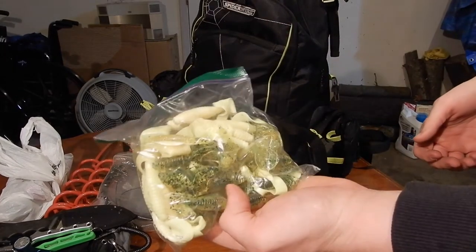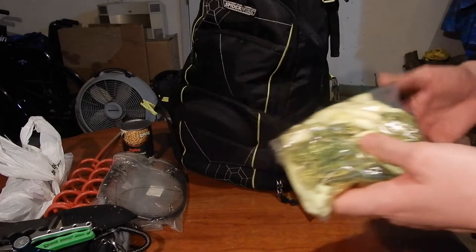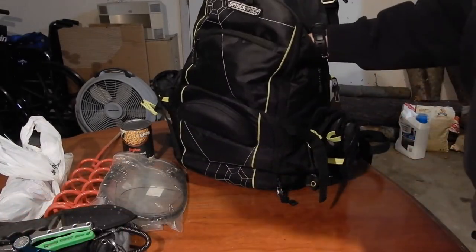I do have a bag of plastics in here, mostly curly tail grubs. Like I said, there are stripers or hybrids in that lake as well, so it's nice to fish for those while you're waiting for the catfish to bite.